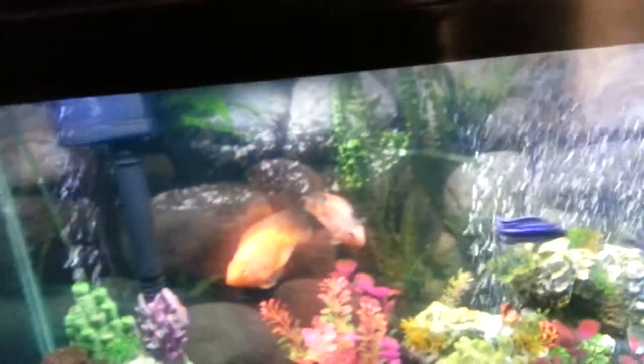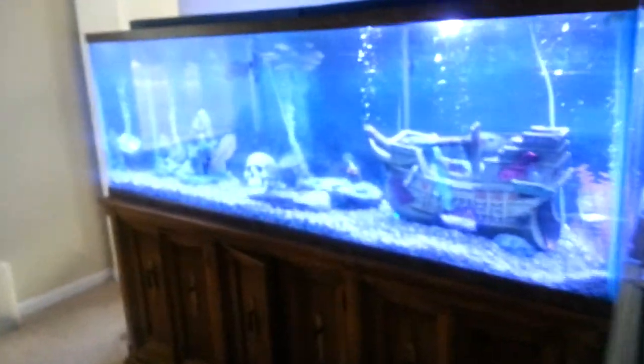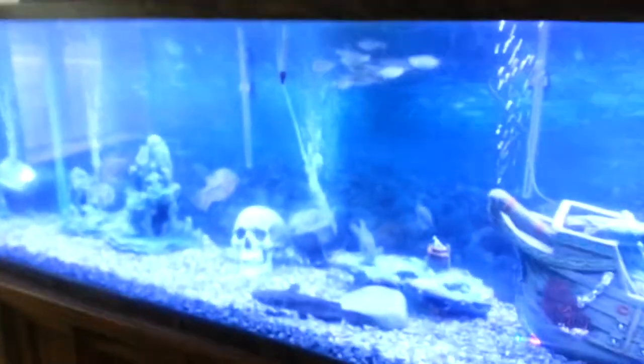That is basically it for right now. And then we are going to go to the 135 gallon tank — I said 55 before. Right here we have a school of Danios at the top.